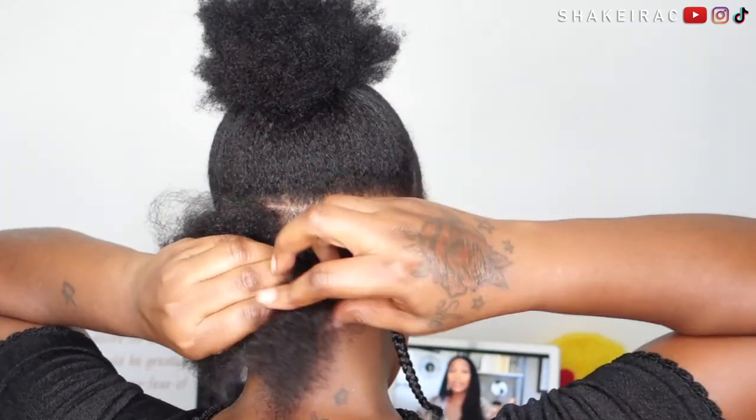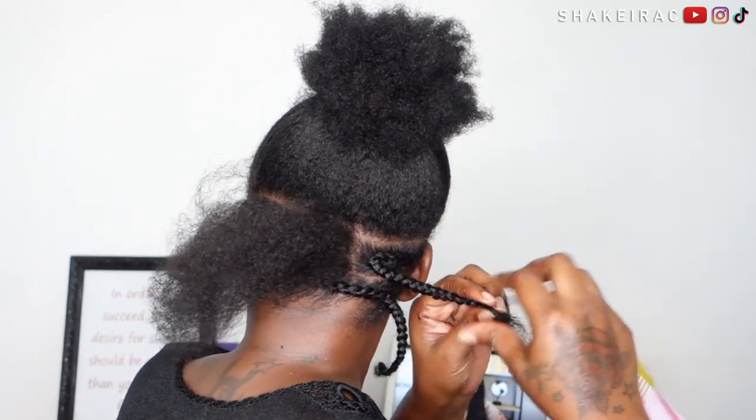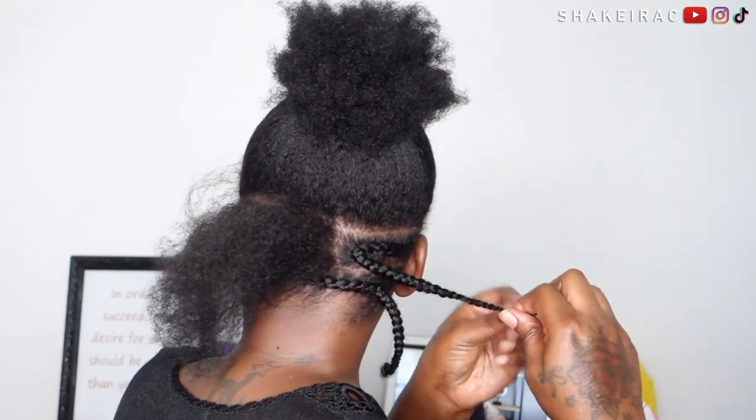I'm also going to make sure I braid my hair all the way down to the end, like I did for the first cornrow, because this is a protective hairstyle that I'm going to keep in my hair for a while, so I want to make sure my ends are protected.